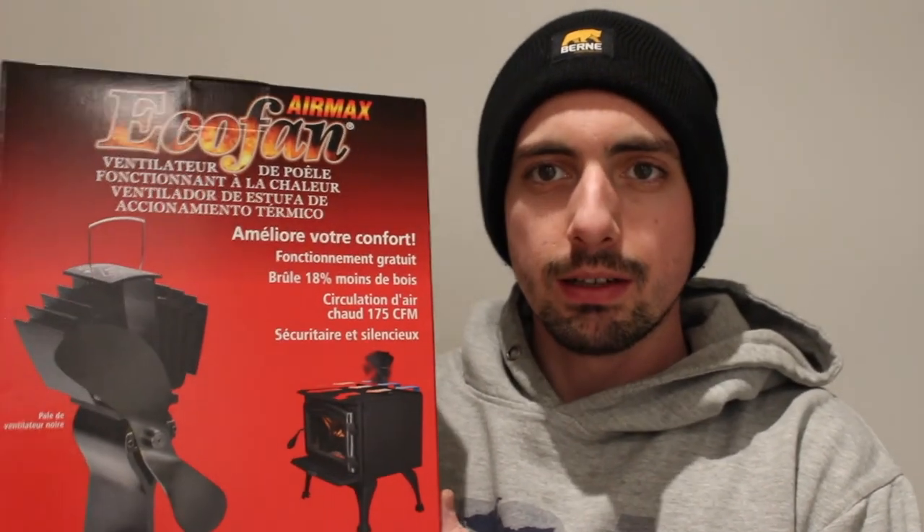That's my review of the EcoFan by Air Max. In my personal opinion it was definitely worth buying — I definitely feel a difference in the heat and the atmosphere in the house. It just moves it a little bit better. Don't expect it to be like ductwork fans or a furnace system — it's not going to blow air, it's just going to move it slowly.